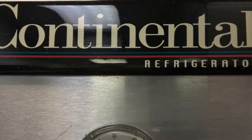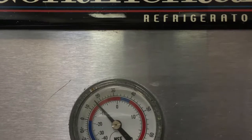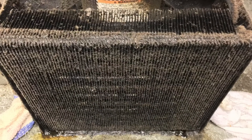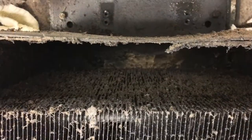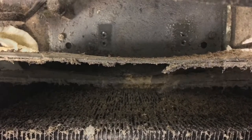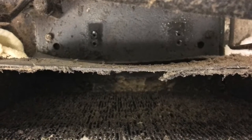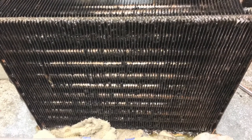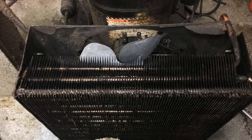This is a Continental three-door refrigerator. This is the starting temperature before replacing a condenser fan motor. This is what the condenser looks like before I'm starting the job — pretty nasty, pretty disgusting, a lot of grease, especially inside, which is kind of rare. It gets that far on the inside of the condenser. This is the new condenser fan motor.